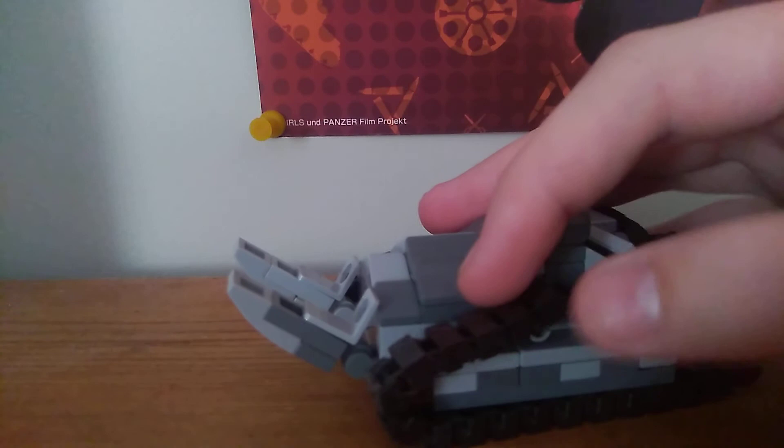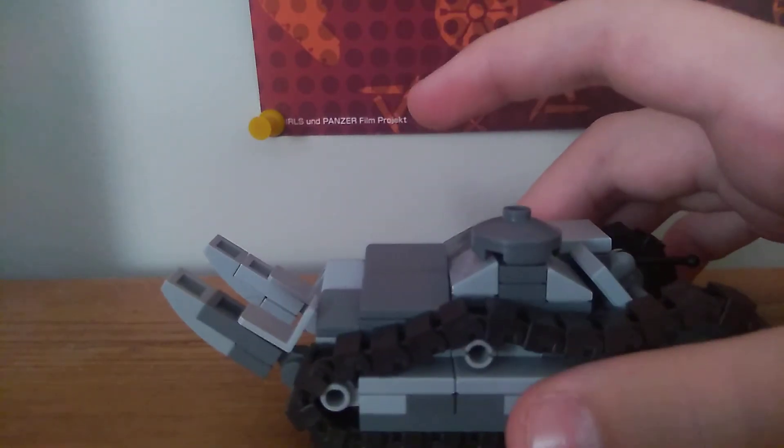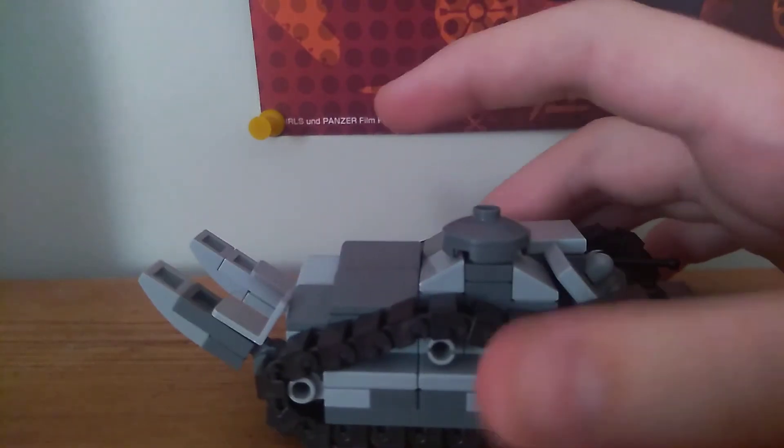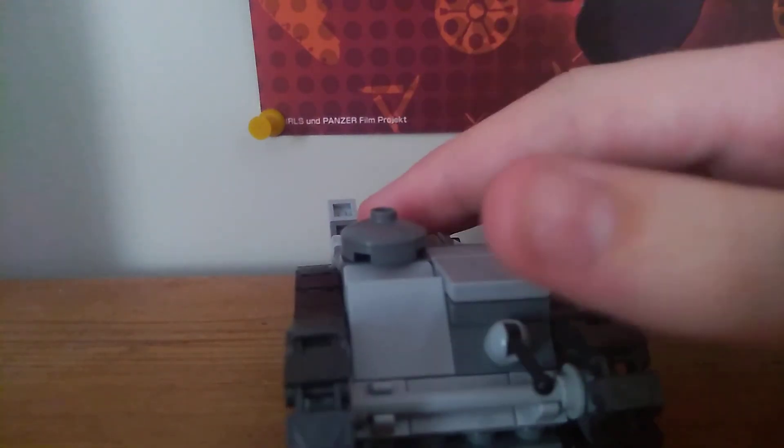Two-trenched sleds — the tracks can move, engine will be back there, two Ford Model T engines, and this tank was made by Ford.